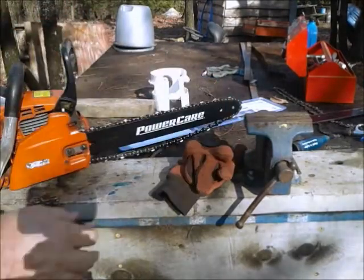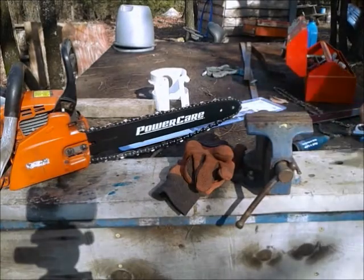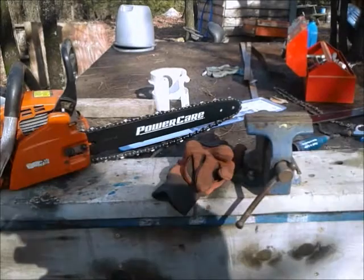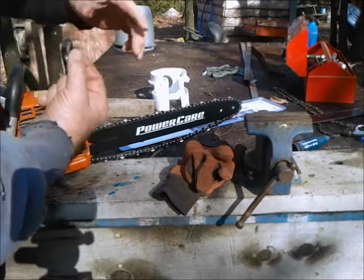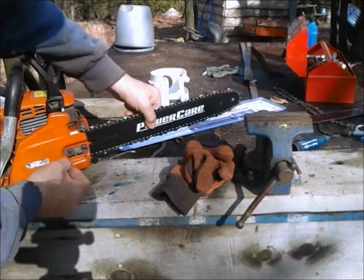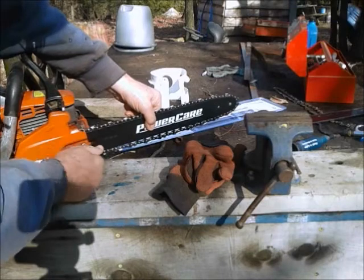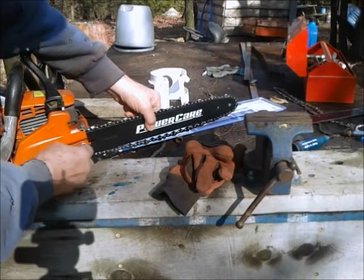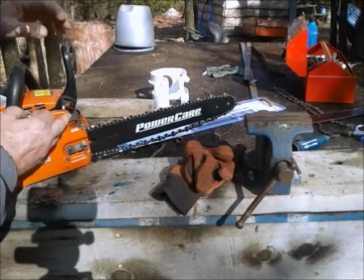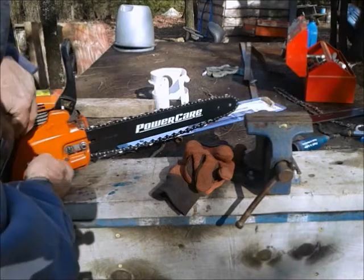I've got a couple of nuts that I've got to go back on. I was gonna show you how to sharpen a chain, but since this is a brand new chain, it won't need sharpened, so we'll make another video another day. But this basically shows you how to replace your bar, put a new chain on it, and also how to tighten it up.